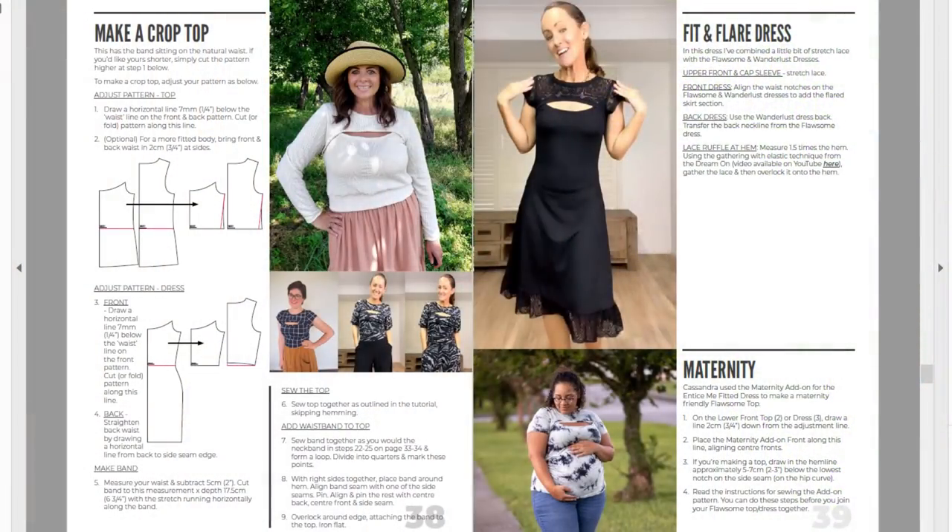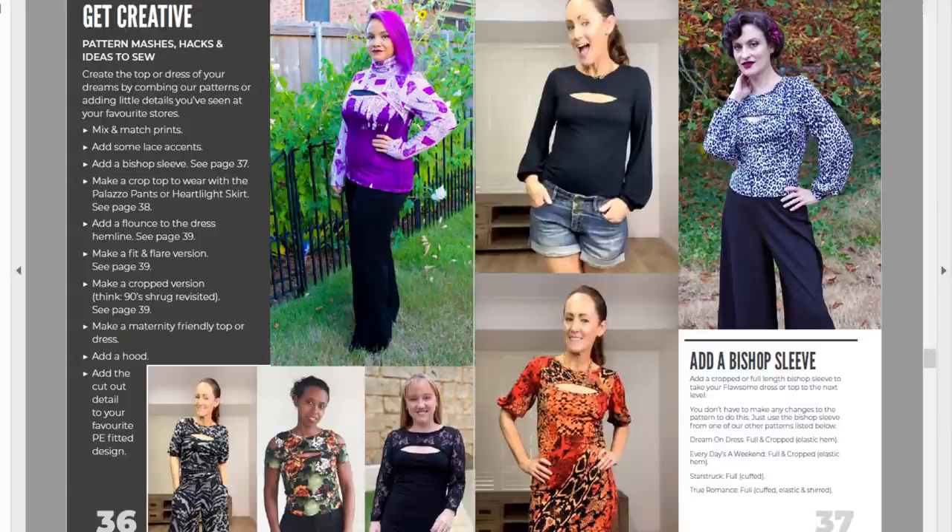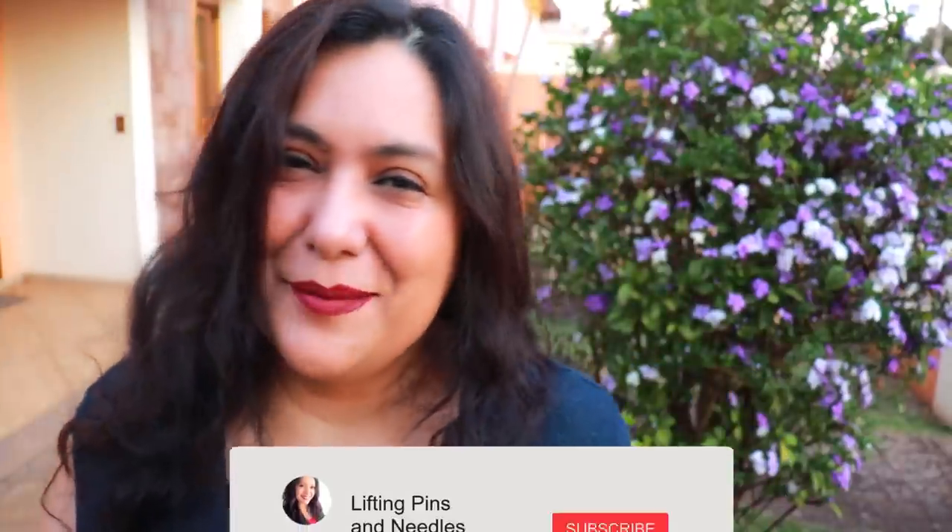In the last part of the pattern instructions it shows you how to do several hacks — like making a cropped version with a hemband, making a little shrug, and mashing it with other patterns from Pattern Emporium. I have a bishop sleeve that would work with this armhole. Every time Pattern Emporium releases a new pattern, other mashable patterns are also 15% off — have a look, I'll leave a link in the description box. Don't forget the Flawsome and other patterns are 15% off until Sunday night Australian time — about three days left. Thank you so much for hanging out with me and I'll see you again soon with more sewing, bye!